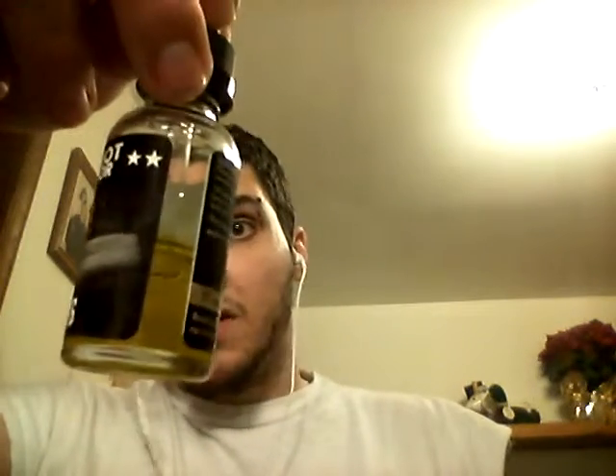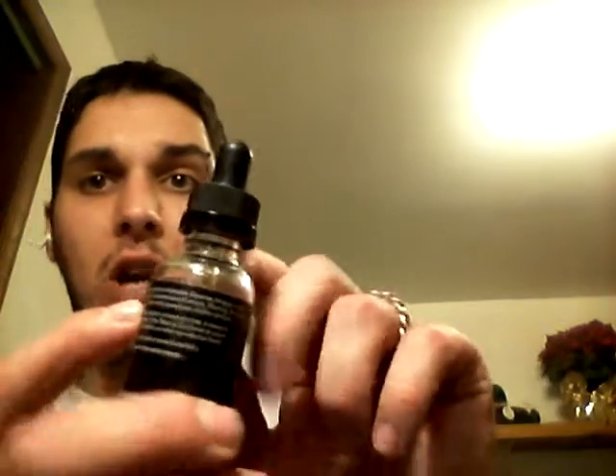I got the bottle not that long ago from Electra Vapor, a vape shop up in North Carolina when I went to visit my fiancé. I haven't really been vaping on it that much, but the last couple days I've been tearing it apart. I tested it out when I first got it and it needed a little bit of steeping time, because you couldn't really taste the strawberry — you could taste the creaminess, but not the strawberry. The bottle was full up to the neck when I got it. After steeping, for the last couple days I've been tearing through this stuff.